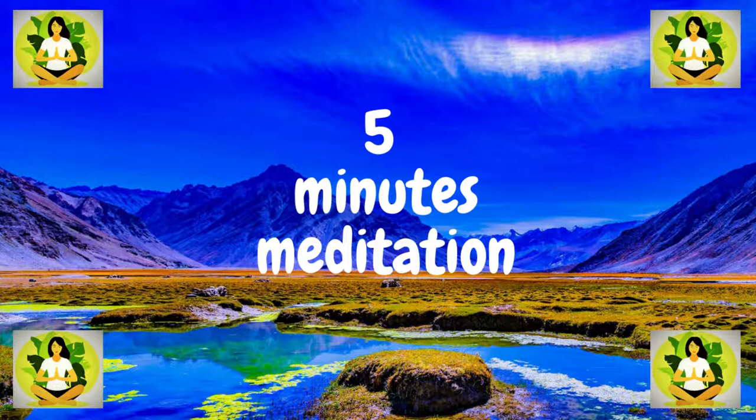Taking three deep cleansing breaths is the first step in the process. Begin at a speed that seems right to you. Just go back to a normal pace, and breathe in a way that's comfortable for you. As you inhale and exhale, your stomach expands and contracts.